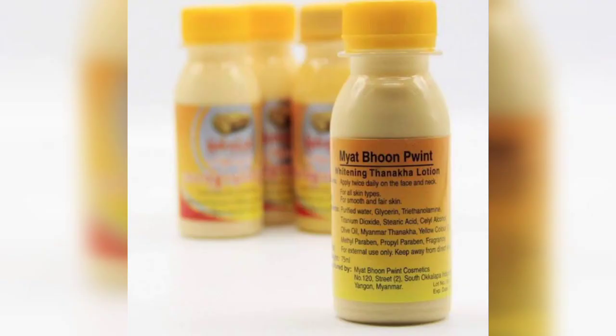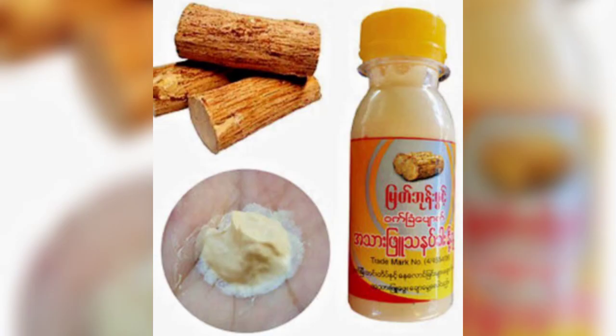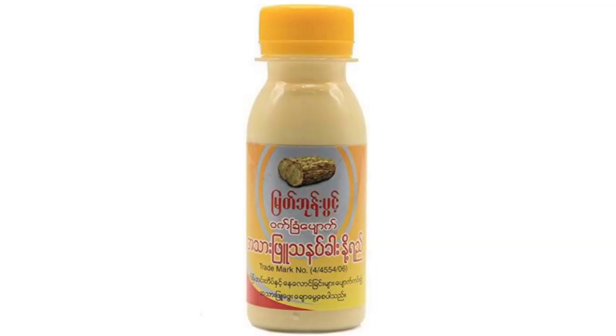First of all, this product has a normal bottle packaging. There is a white color bottle with a yellow color cap. The full information and ingredients list is printed on the back side, so you can easily read it before purchasing.